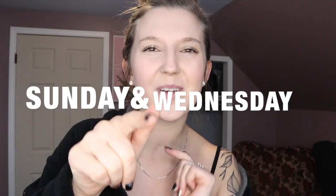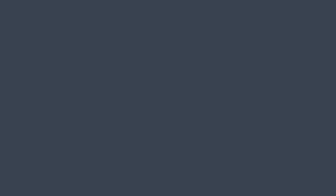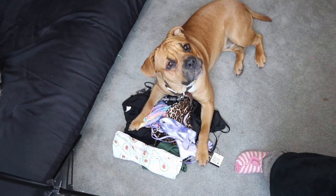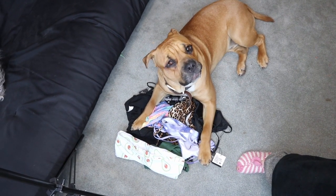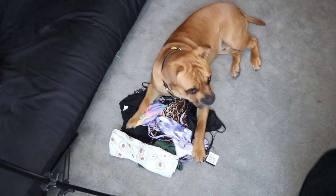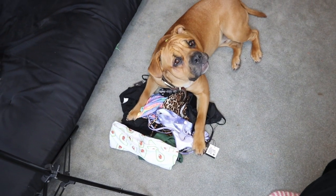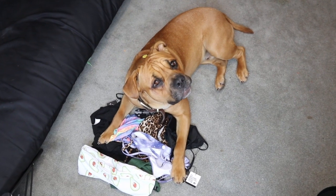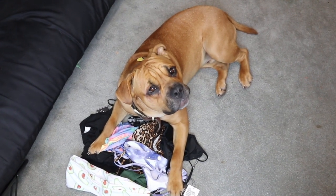I upload new videos every Sunday and Wednesday, so subscribe to my channel so you don't miss anything. This is what happens when I leave my clothes for like two seconds while I'm filming — those are mom's clothes that I need to try on for YouTube. Are you trying to ruin my career and make them all hairy and gross?